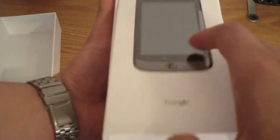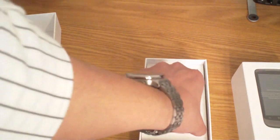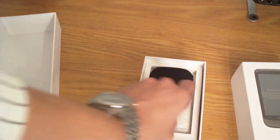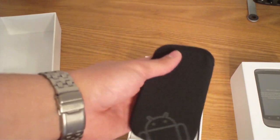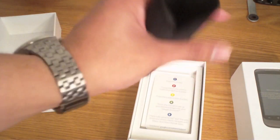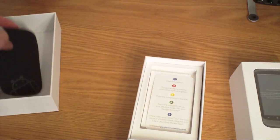And here you have a little sleeve. Now usually I would not use a sleeve like this, but considering there are no cases out for the Nexus One yet, I'm going to go ahead and use it. I'd rather use it than break my phone.